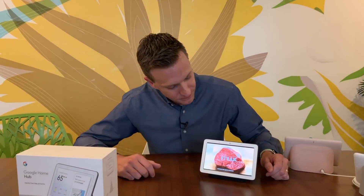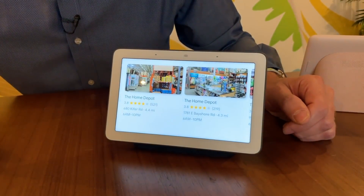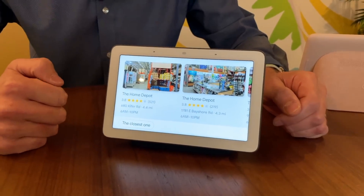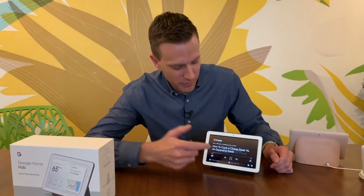You can also make phone calls. A lot of times, like yesterday, I needed to know what time Home Depot opened, so I just asked Google "Hey Google, what time does Home Depot open?" There are a few Home Depot locations and here are their business hours for today. On a Sunday morning it was open at 7 a.m. — I can tell you that because I was there at 7:15. That's what happens when you're a parent.